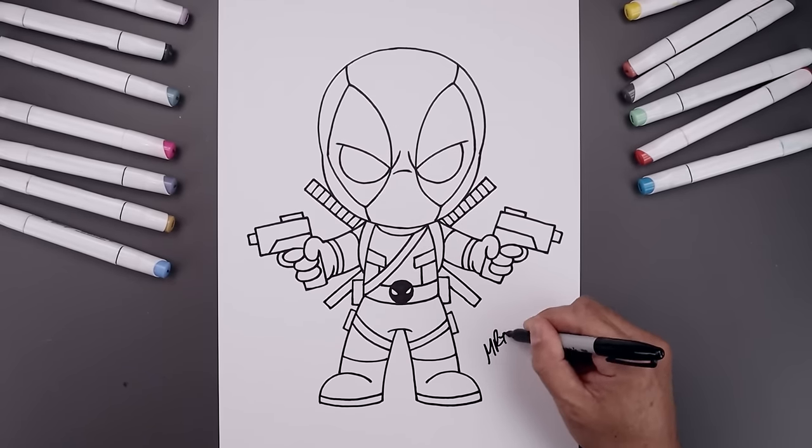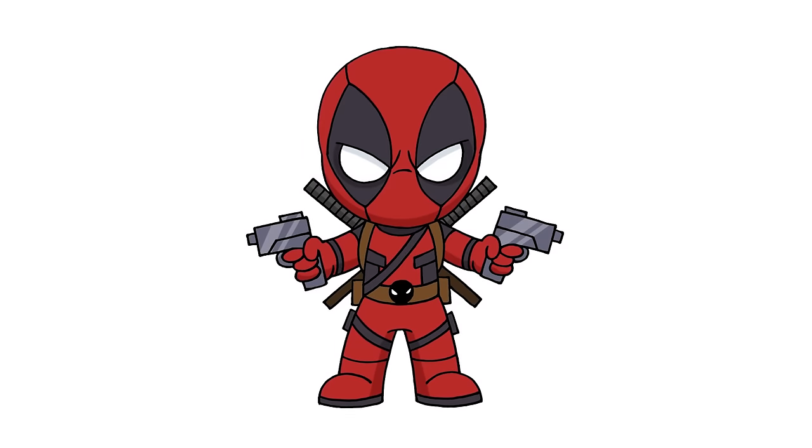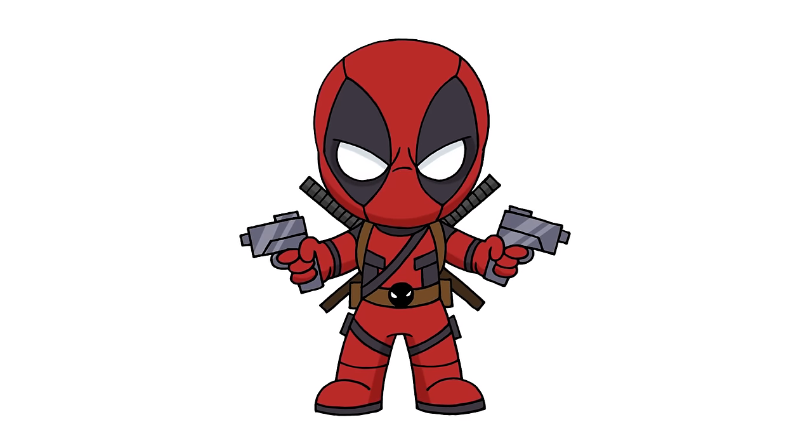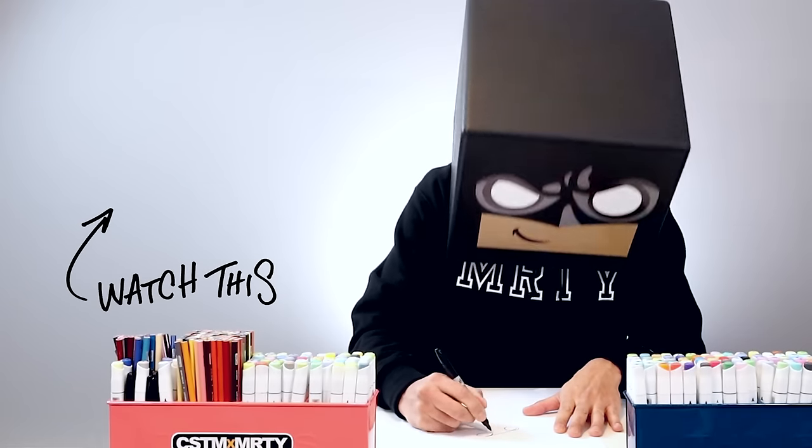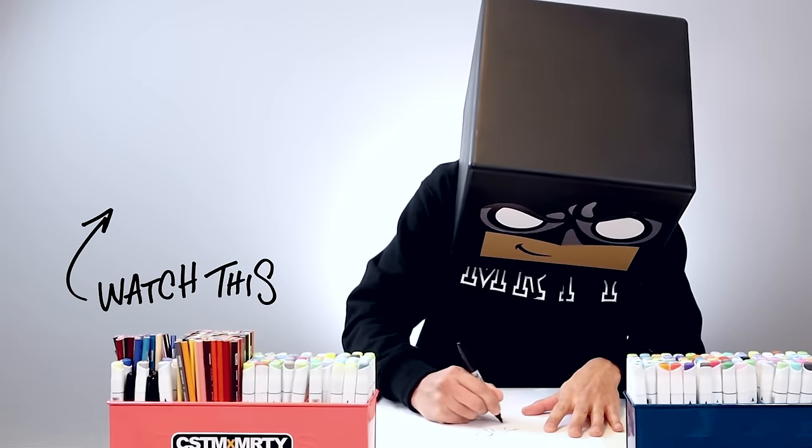Let's finish off by signing our artwork and adding a splash of color. And that's pretty much it — this is our cartoon illustration of Deadpool. I hope you enjoyed today's lesson. If you did, please make sure you subscribe because I'm posting new lessons every single day. You can also drop your request in the comments below. Thank you for watching and I'll see you again soon.